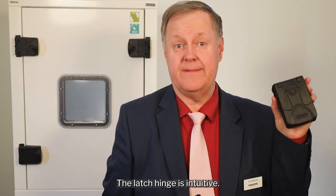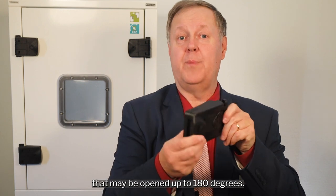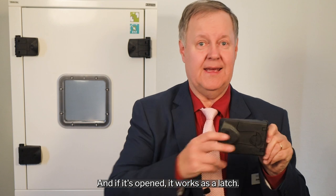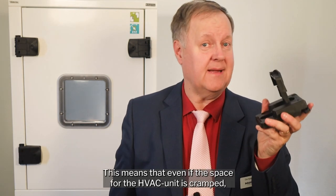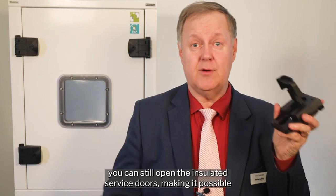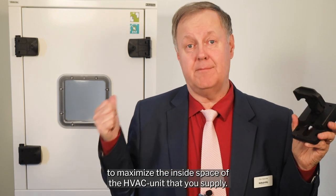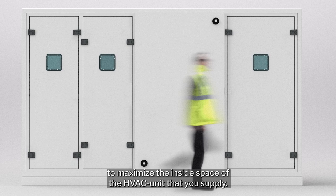The latch hinge is intuitive. When it's closed, it works like a hinge that may be opened up to 180 degrees, and if it's opened it works as a latch. This means that even if the space for the HVAC unit is cramped, you can still open the insulated service doors, making it possible to maximize the inside space of the HVAC unit that you supply.